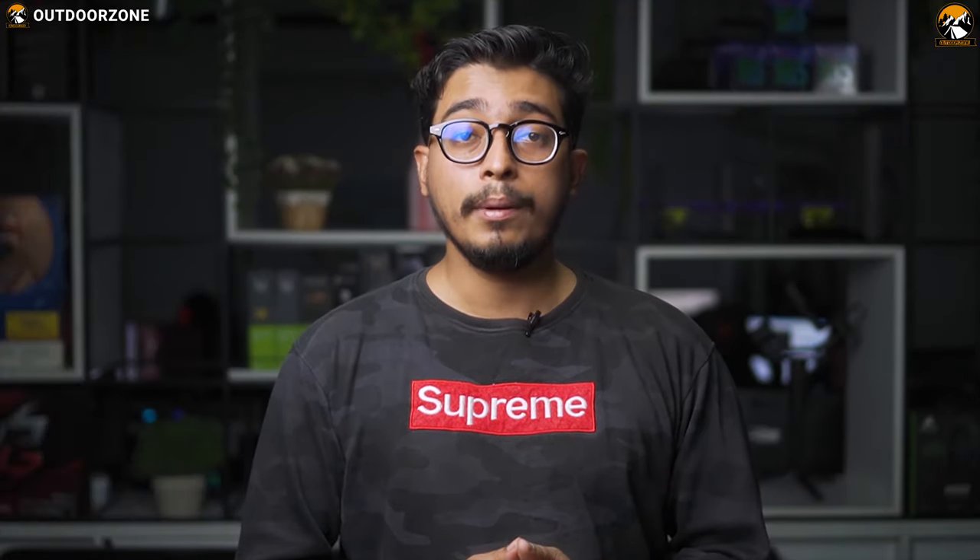Check the video description for the links to the products. Since we are a new channel, don't forget to subscribe, as it will help us grow. Now let's enjoy the video.